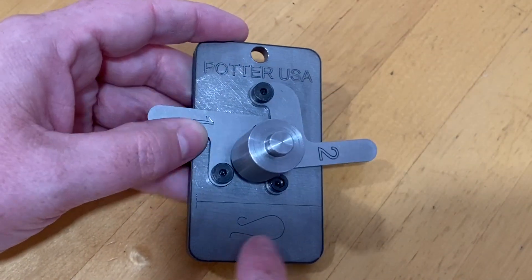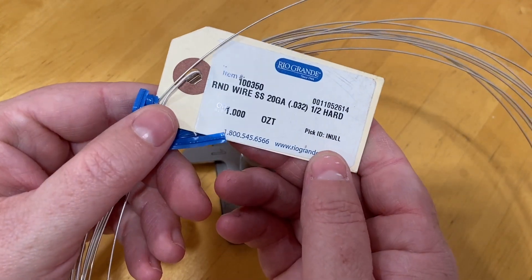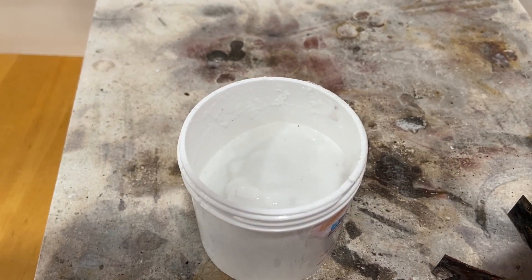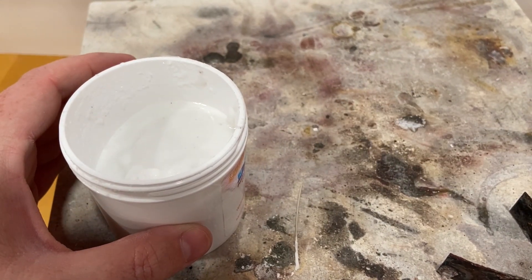Here you can see the engraved lines on the bottom showing the length of the wire to cut and also what the ear wire will look like when finished. We recommend using 20 gauge half hard sterling silver wire. This ear wire former works best when the ends of the ear wire are balled up.